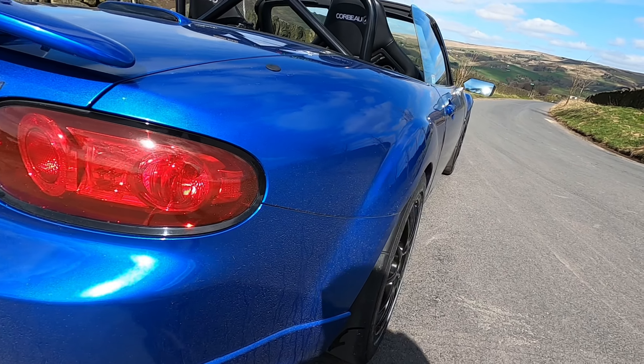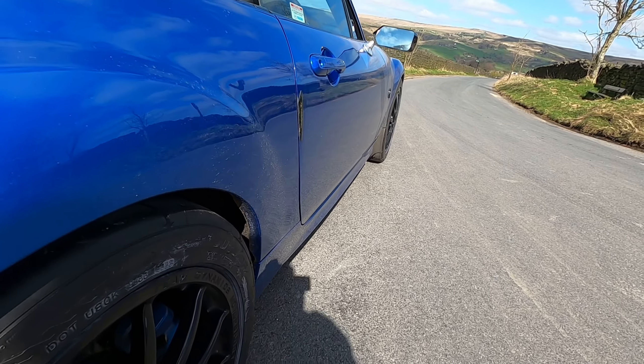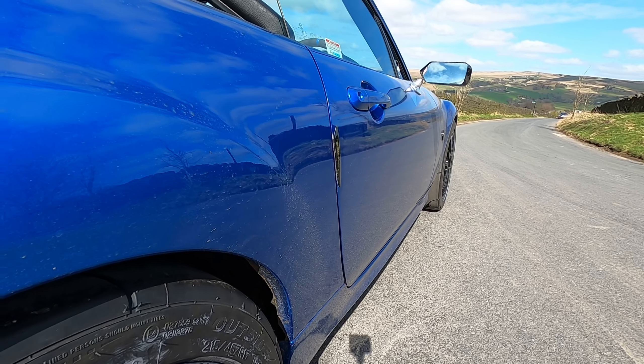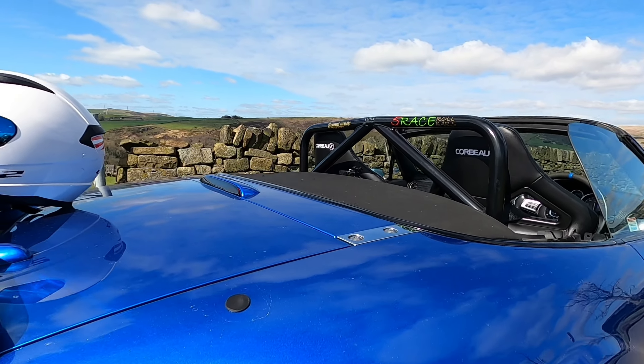Don't forget I'm on Instagram — MX5Gas, easy to remember. I'm not quite sure whether this video is going to make it to the YouTube channel, but anyway let's have a look and see what it looks like when it comes out.